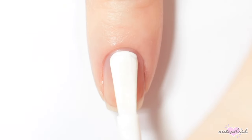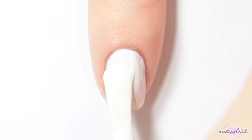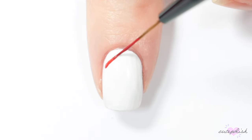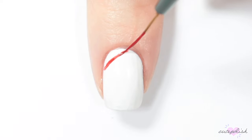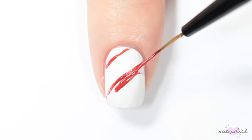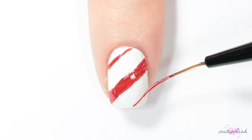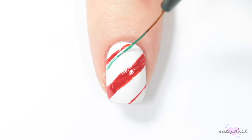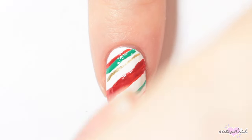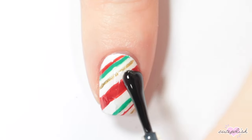For this design, start by painting your nail white. Then I'm taking a red nail polish and a striper brush and creating some diagonal lines across my nail in a candy cane pattern. Just for some added color and variety, I'm also adding some stripes in green and gold and varying the sizes. And there you have a really beautiful striped candy cane Christmas design.